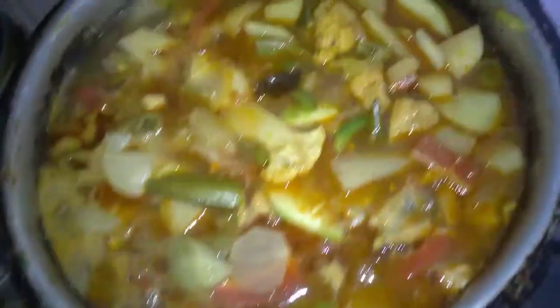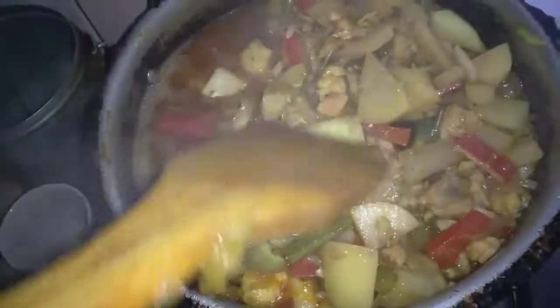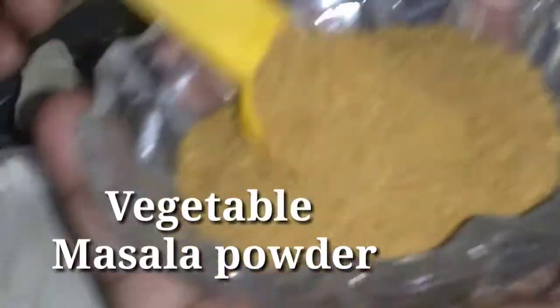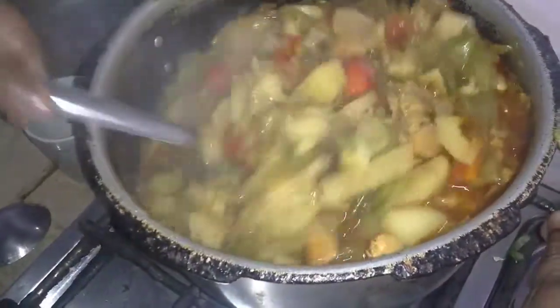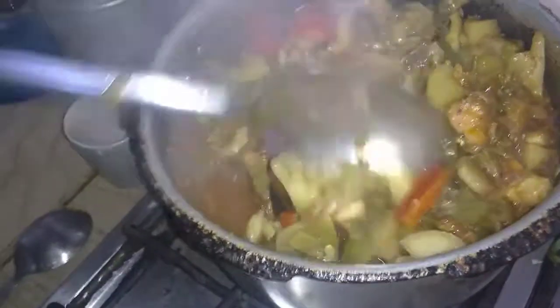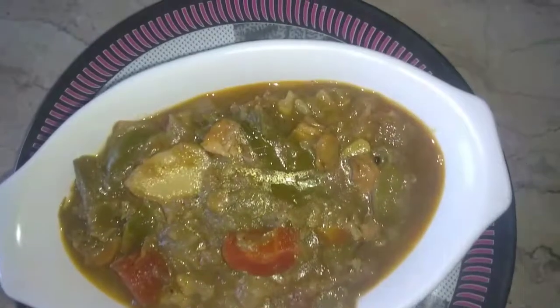Then I will cook my chicken for 15 minutes. After 15 minutes, I will take the chicken out of the pan, add a little bit of water, and mix it well. After the vegetables are added, I mix it well. After half an hour, the vegetable dish is ready.